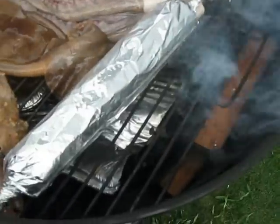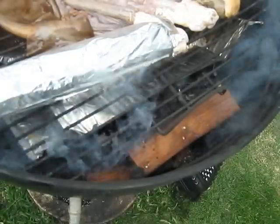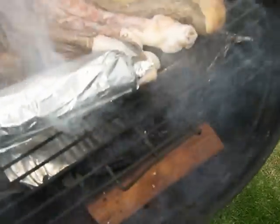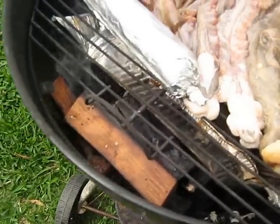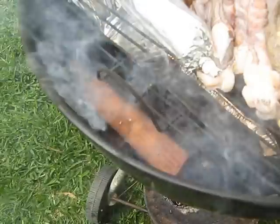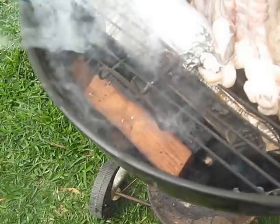What we have here is kiawe wood, aka mesquite on the mainland — same type of tree, grows rampantly all over the Hawaiian islands as an invasive species, especially around the beachside. I've always got kiawe. This is actually store-bought kiawe that was already pre-chunked, and I had one piece soaking in water — that's why you see all that smoke coming out of it.